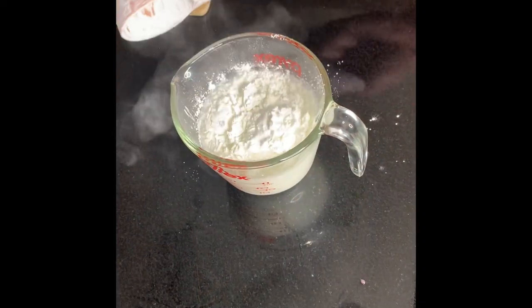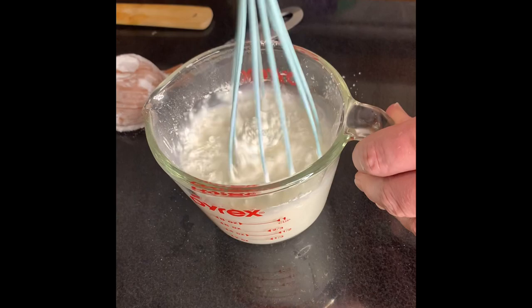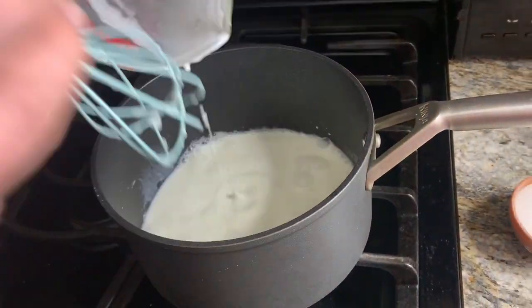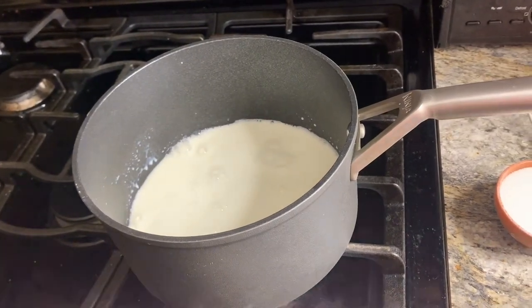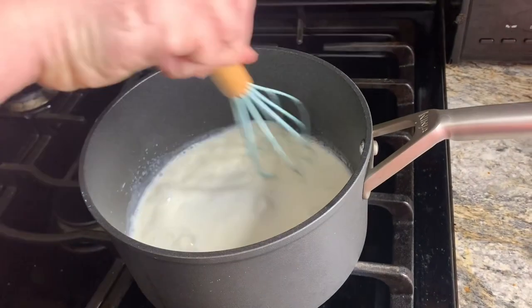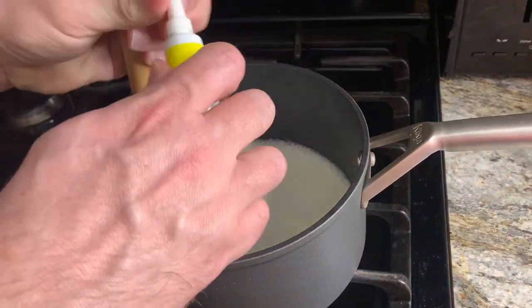First you're gonna start out adding the cornstarch to the milk and whisk that to get out any lumps. Then you're gonna take a pan and heat that up, add in the sugar, and just keep stirring — it will get thick eventually.